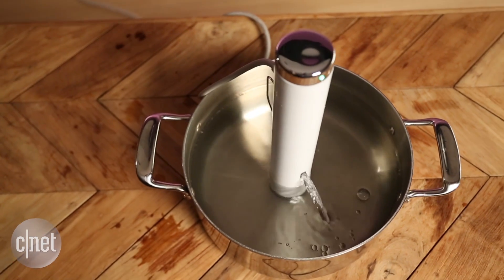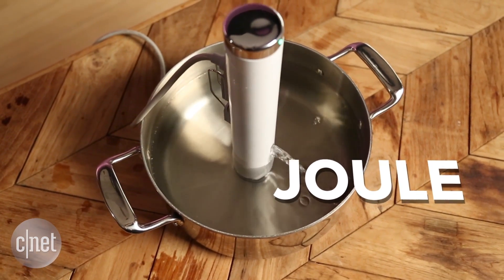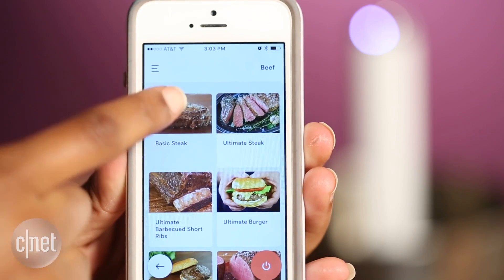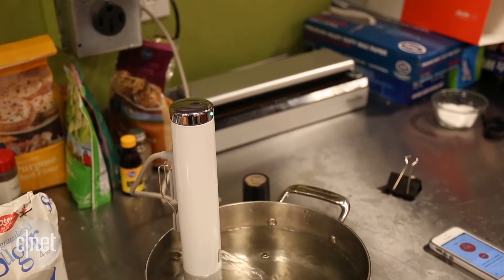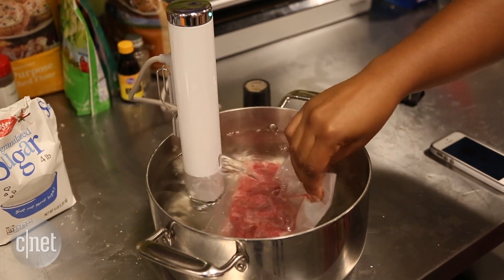The company Chefsteps takes a new approach to sous vide machines with its Joule immersion circulator. Instead of loading up the circulator with touch screens and controls, it strips all that away and puts all the controls on an app. This app is really robust and slick, with videos that show you each step of cooking using sous vide — which is really cool and helpful, especially if you're new to this method of cooking.